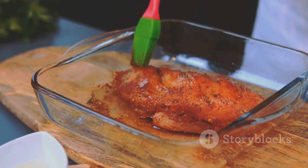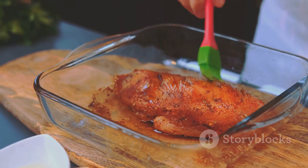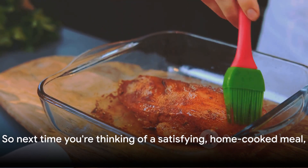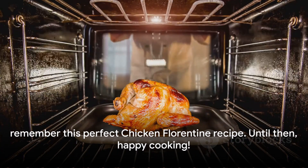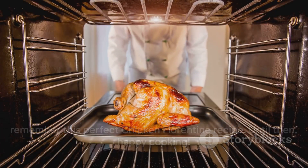Simple steps, minimal effort, yet a delicious result. So next time you're thinking of a satisfying home-cooked meal, remember this perfect Chicken Florentine recipe. Until then, happy cooking!